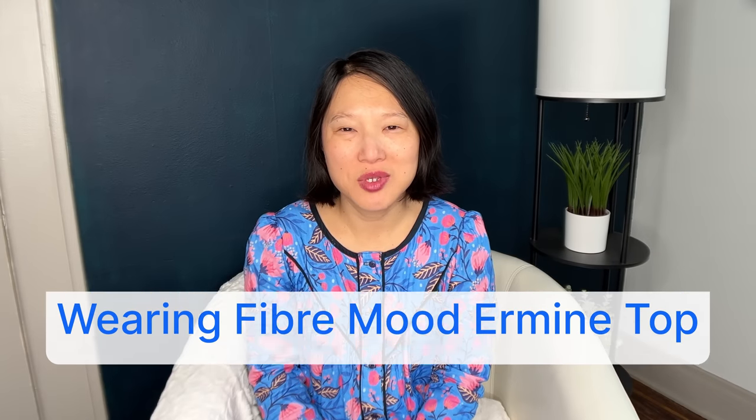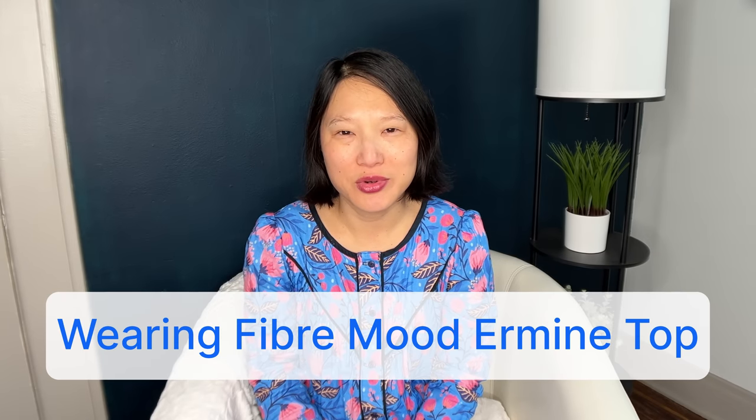Let's talk about my fall sewing plans or ideas or suggestions. My name is Sarah and welcome to my channel, which is all about sewing and styling a handmade wardrobe.